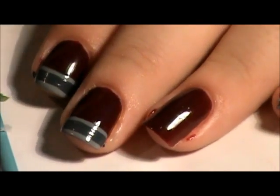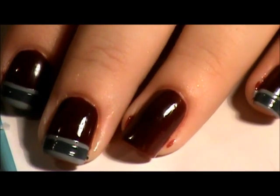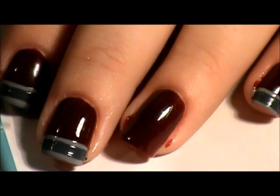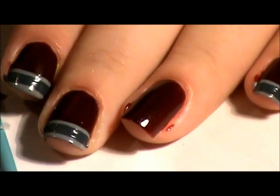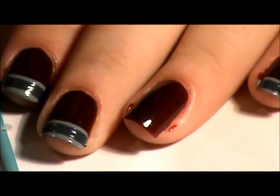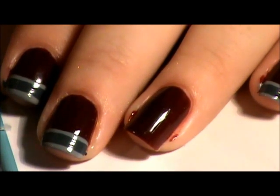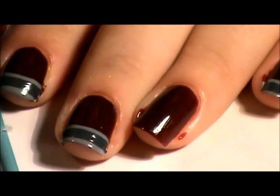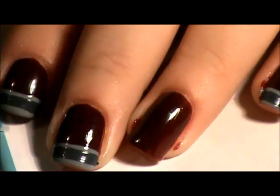I'm actually doing this nail as an accent now but I'm going to tell y'all an easier way that y'all can do this. I don't have striping tape but if you do it would be awesome because your lines will come out better. What you could do is paint your nails with your light gray as your base color, then put tape across where the little lines are, fill with the maroon and then fill that with the dark gray. Real simple but I don't have striping tape.